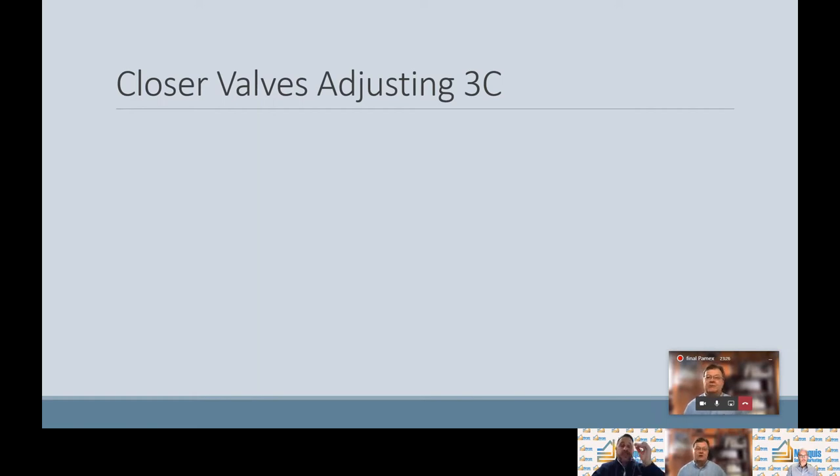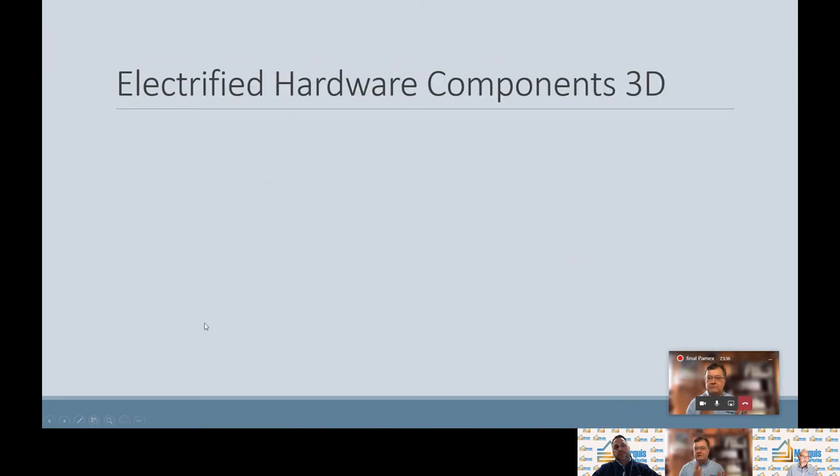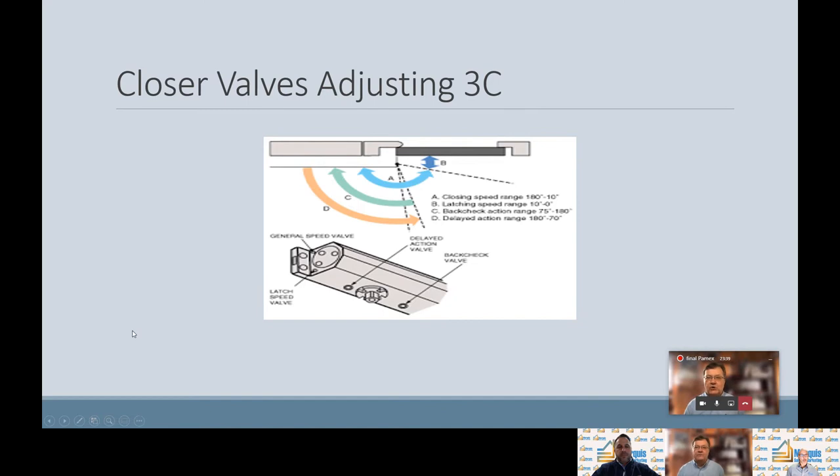Closer valve adjusting: as Jay talked about closures before, we want to expand a little bit on the closer valves. They are hydraulic valves. There are three main valves: the closing, the latching, and the back check. Besides the three hydraulic valves, there's also a mechanical spring adjustment — please read the manufacturer's instructions. Generally speaking, closures come set from the factory for a three-foot exterior door. So if you have a wider door on the exterior or interior wide doors — common in hospitals at three-foot-six or three-foot-eight — you need to turn the spring power up on the end of the tube before adjusting the closer hydraulic valves.